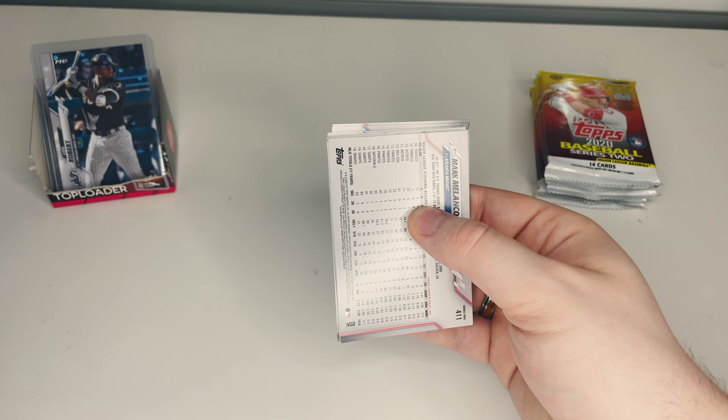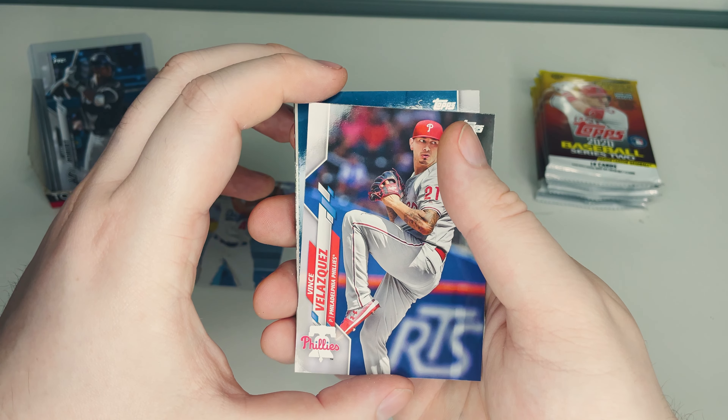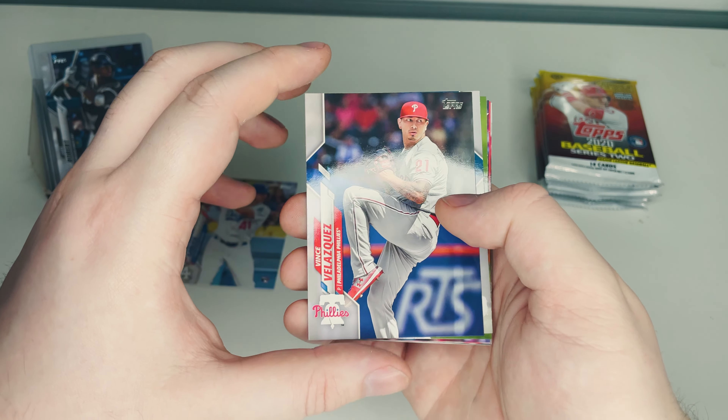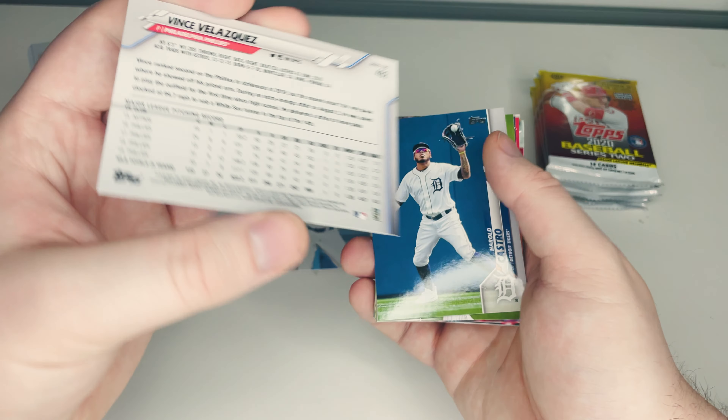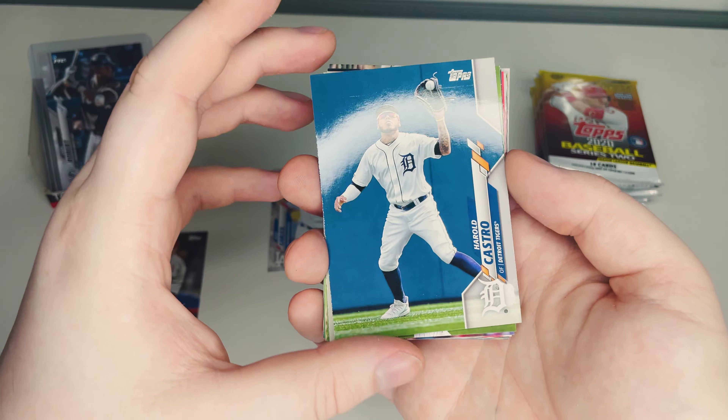So we got a Kyle Garlick rookie card from the Los Angeles Dodgers, and Vince Velasquez from the Philadelphia Phillies — just a base one. I'll be checking the back just in case there's a variant. We have Harold Castro from the Detroit Tigers, Kelvin Herrera of the Chicago White Sox, and Jacob Stallings from the Pirates — catcher, nice pose.